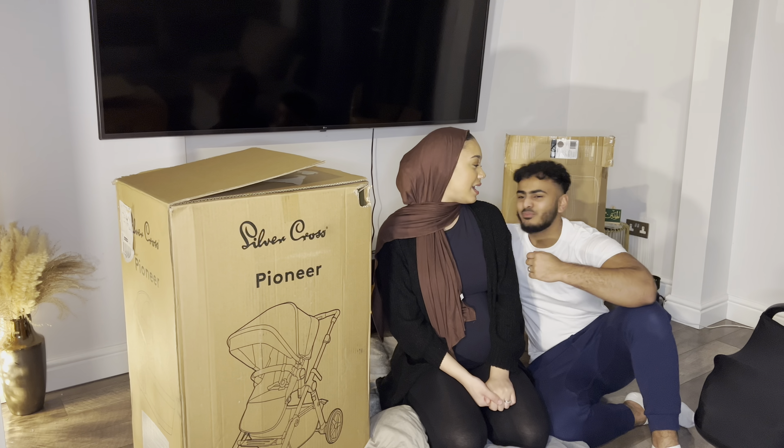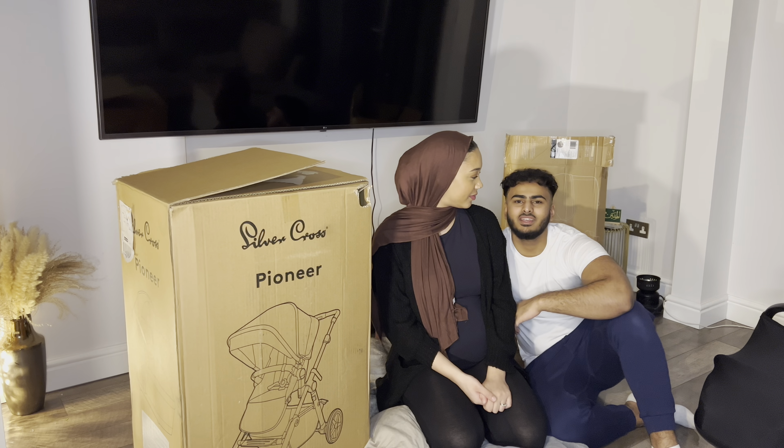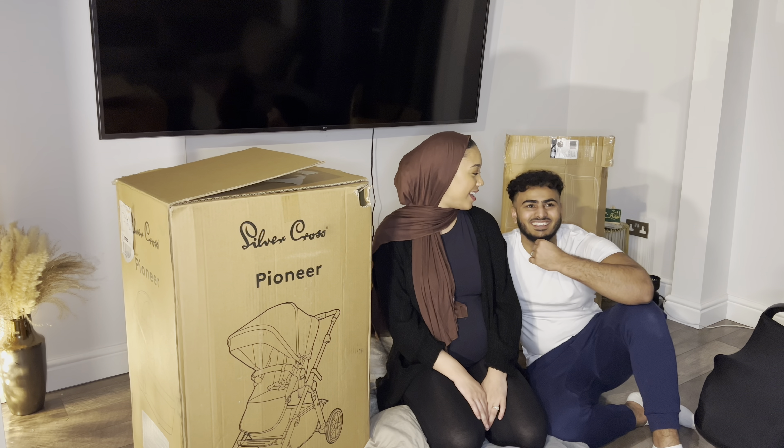And then we just get to create another memory. So we've got the pram here, and then after I think we're just going to do a little bit of a pregnancy update — talk you guys through what's been happening. Because guys, we are nearly at the end. There's been some madness, guys.